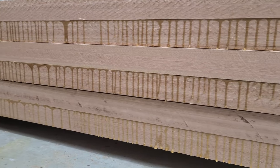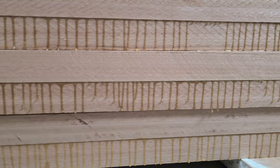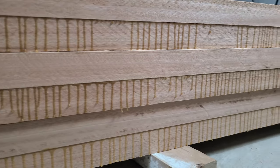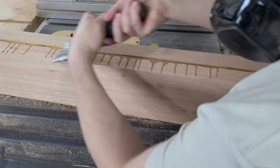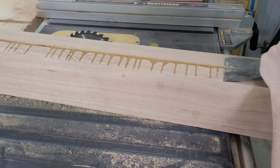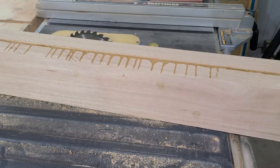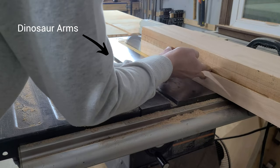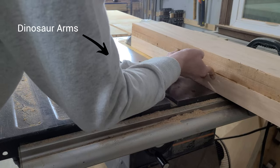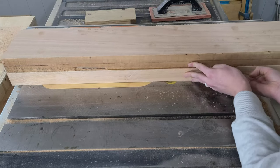By the next day, the glue is dried and these boards are ready to be trimmed down to their final size. Before we can cut these boards down, we first need to make sure that we have a straight edge to reference. Unfortunately, this means scraping off all that dried glue. We'd intentionally left one edge overhanging the other so that we could get a good straight edge, but didn't think to scrape off the glue while it was still setting up.